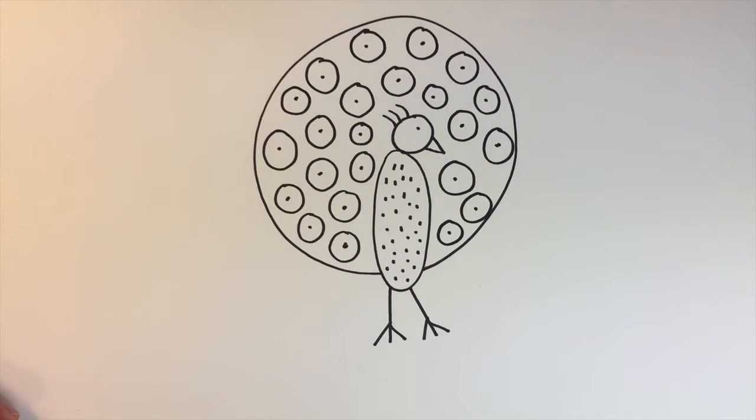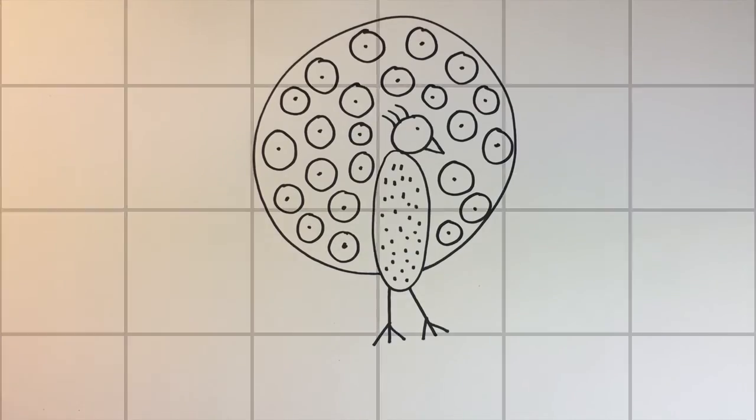And there he is, our happy peacock. Did you know that only the males are considered peacocks, and the females are considered peahens?